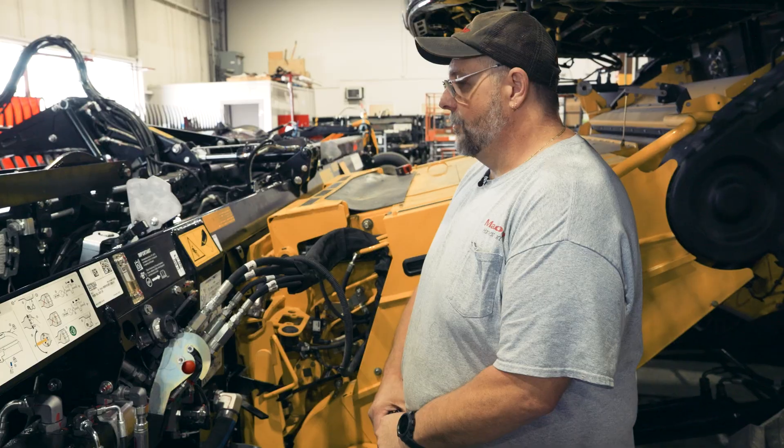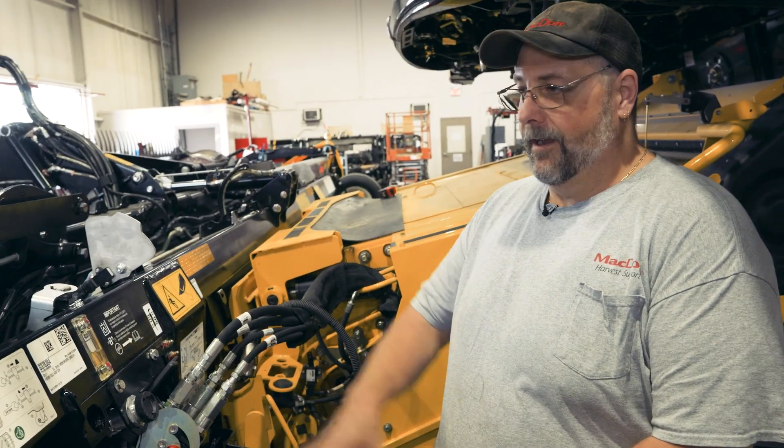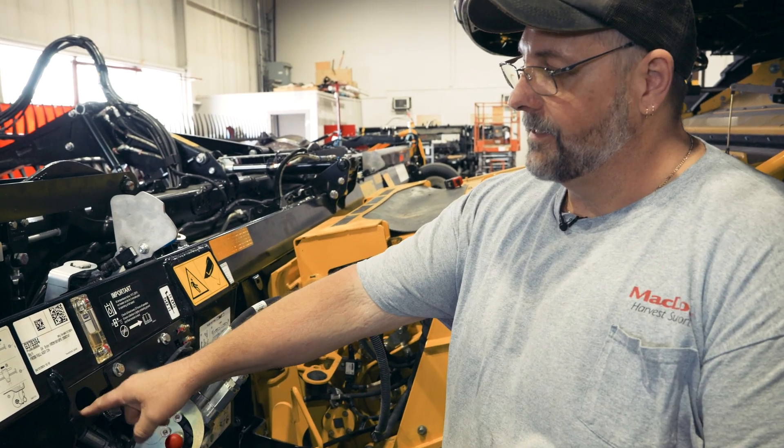What's new for 2024 is all of the CNH — so that's your Case and your New Holland combine headers — also support integrated controls now. Depending on what combine you have, you may already be set up for this. We're going to spend a little bit of time discussing what you need to run integration on your MacDon and Case New Holland combine.